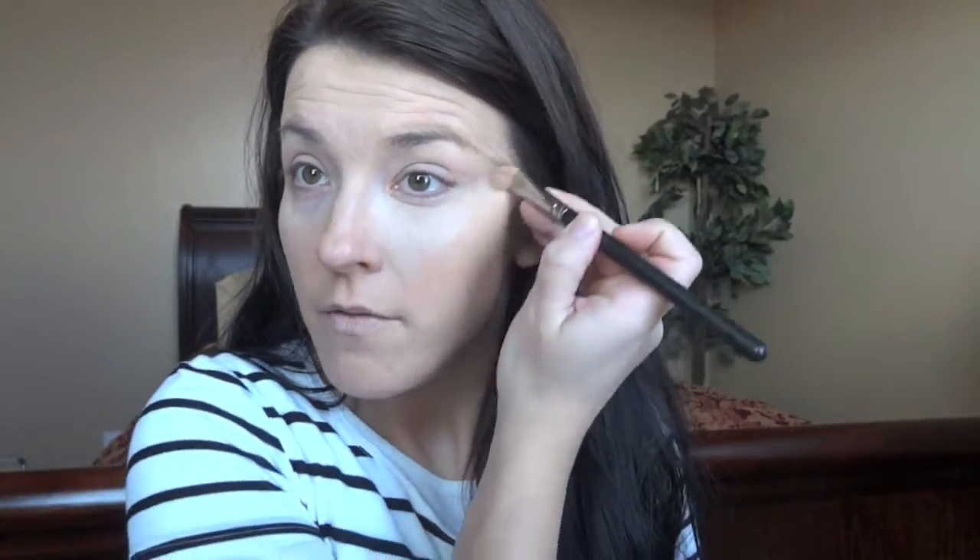Kim Kardashian's makeup artist is known for being absolutely incredible with highlighting, especially right underneath her cheeks, so we're going to make sure to do that. With the Ben Nye, I'm going to choose something a little bit lighter than my natural color. I'll take this brush — maybe a 272 — and do this triangle right here, bringing it right up.